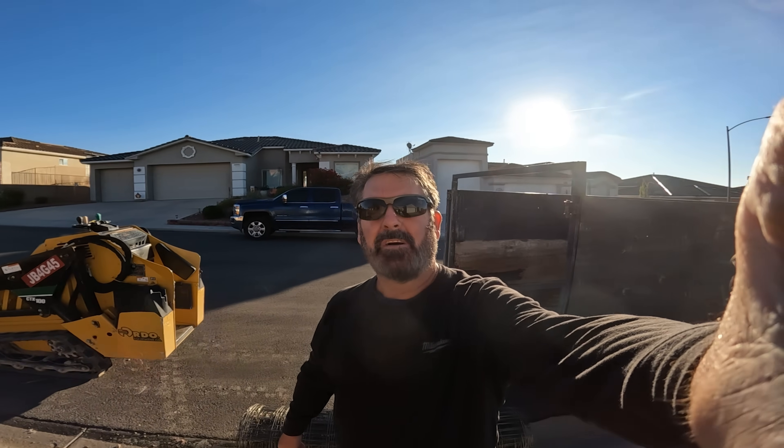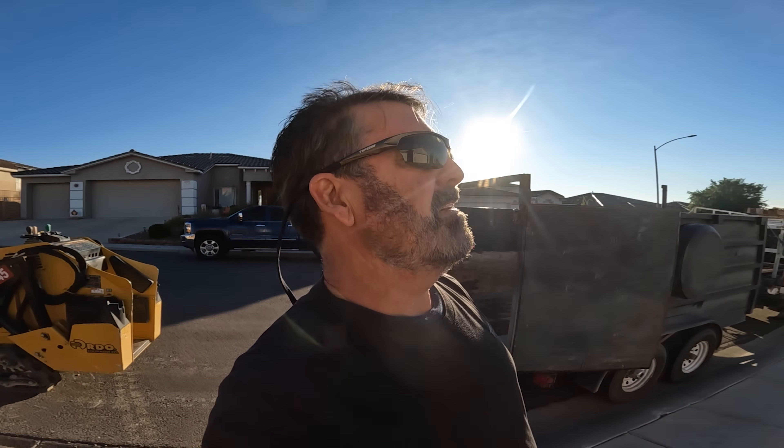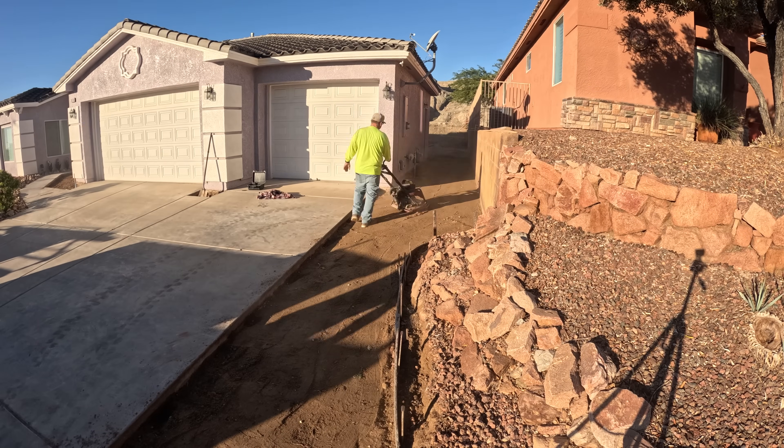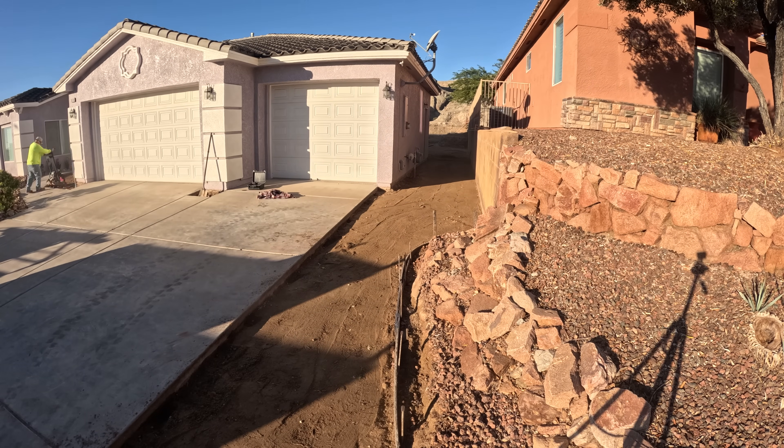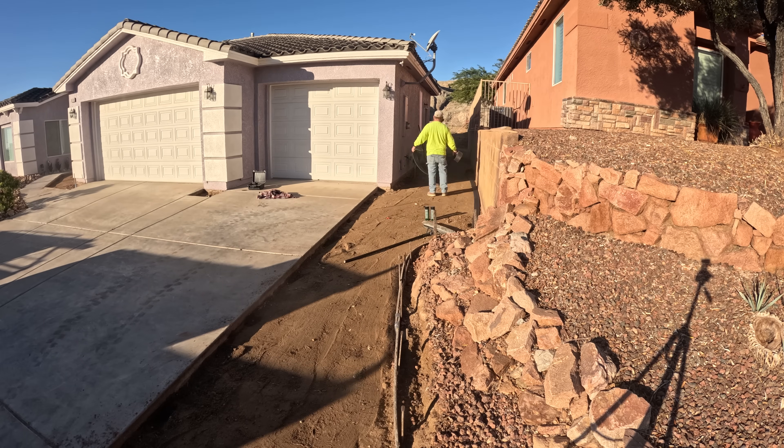It's day two. We've already been here about 40 minutes and we're just wrapping it up. I'm going to do a little compacting, put the wire in, and we're ready for concrete. It's as simple as that. First we'll go ahead and run the Milwaukee battery-powered plate compactor through there and get it nice and tight.